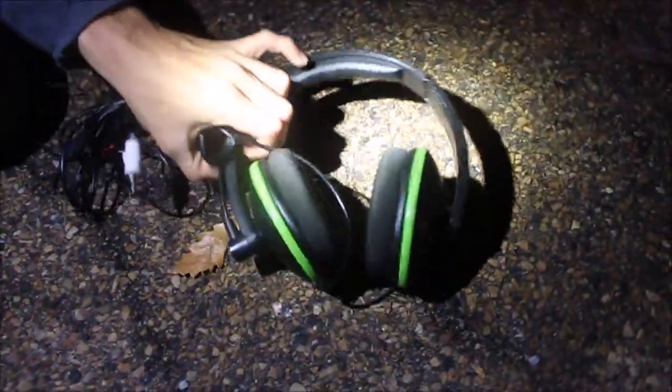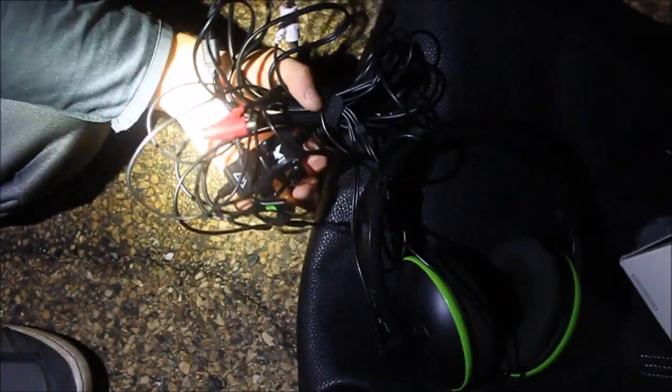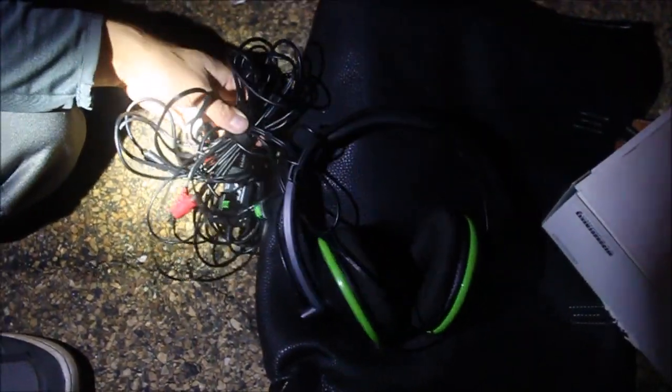Oh my god, I see a Turtle Beach in here - no way! What is that? Oh my god, is it cut? It's got like a whole bundle of cords on it. This is for Xbox - we don't know if it's for 360 or Xbox One - but regardless, this is an awesome find. This thing is in great condition. I'm going to set this on the bag so we don't scratch it up. It's got all these other cords tangled with it. I pulled it out of a box and I think I saw something else in there.